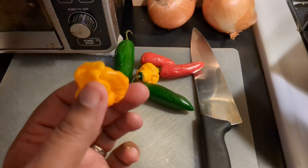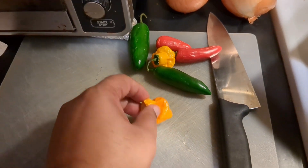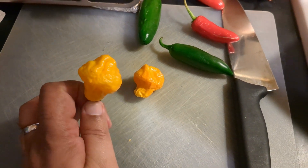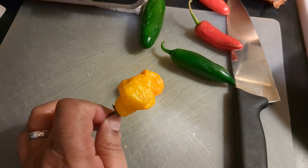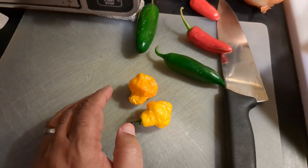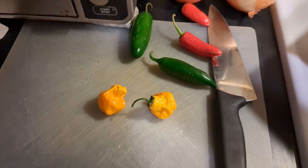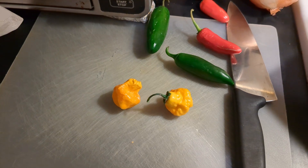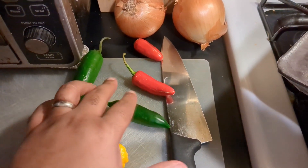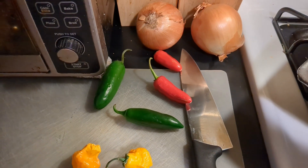Before I go, let me explain what I do with my scotch bonnets. I don't chop them — if you really want super hot, chop them up, but if you want the good flavor without crazy heat, I take the stem off and drop it in whole. You can flavor the entire pot of stew just by dropping one in, then pull it out before you serve. Me, I'm gonna eat it. And then these are two regular jalapeños plus two that went red — jalapeños are mild to me.